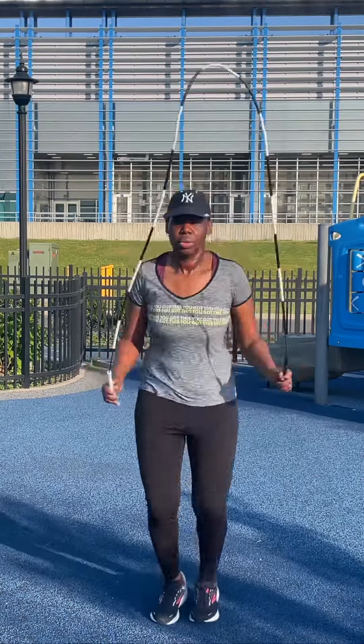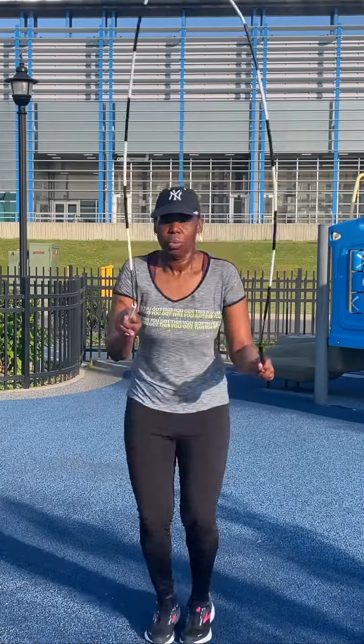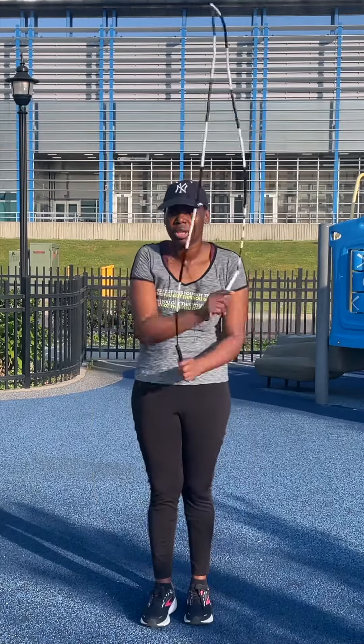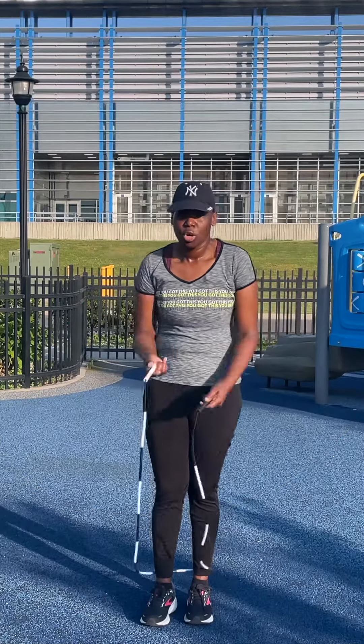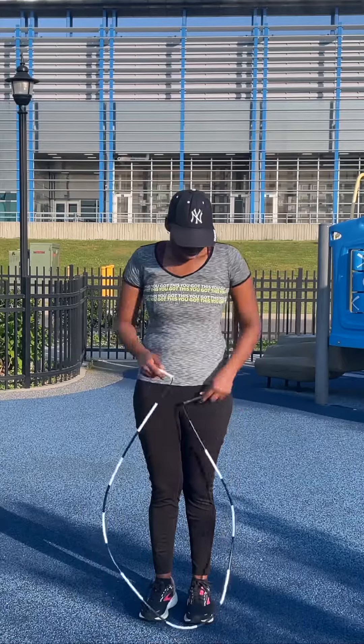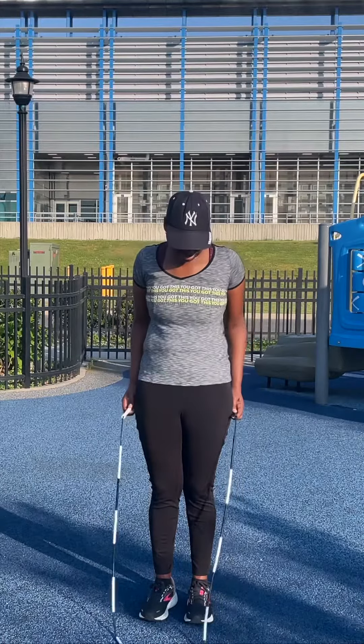Once your hand reaches your hip, you bring your arms a little up and out to uncross — it's like a scoop. It's a two-count cross. Another thing to watch out for: when you uncross, don't bring your hands out wide because that's going to shorten the rope. When you do the down-up, you need to make your hands go up and stay there.